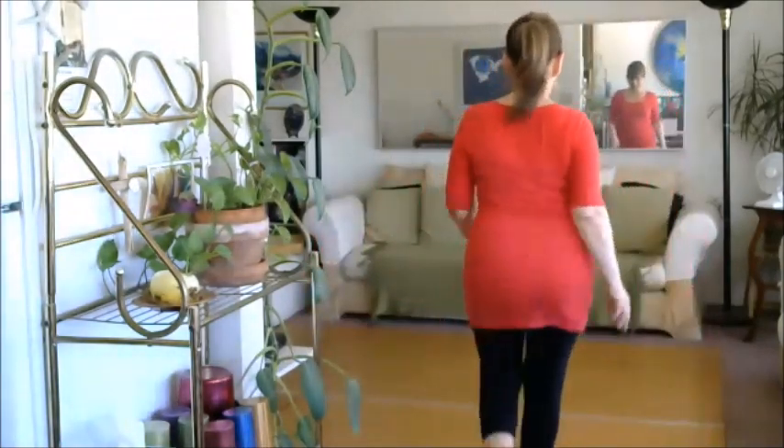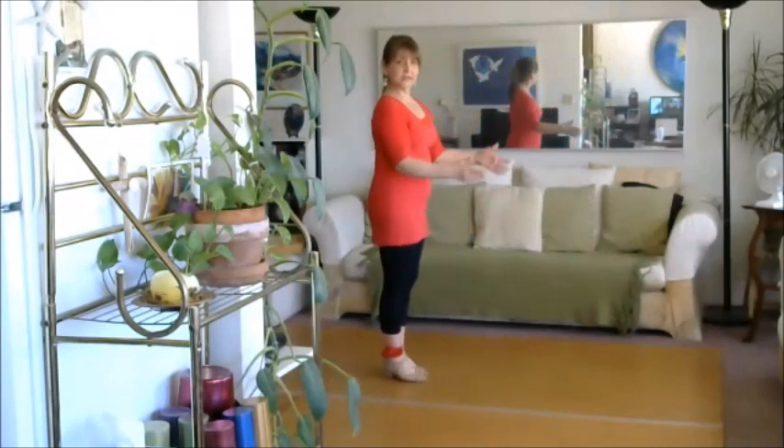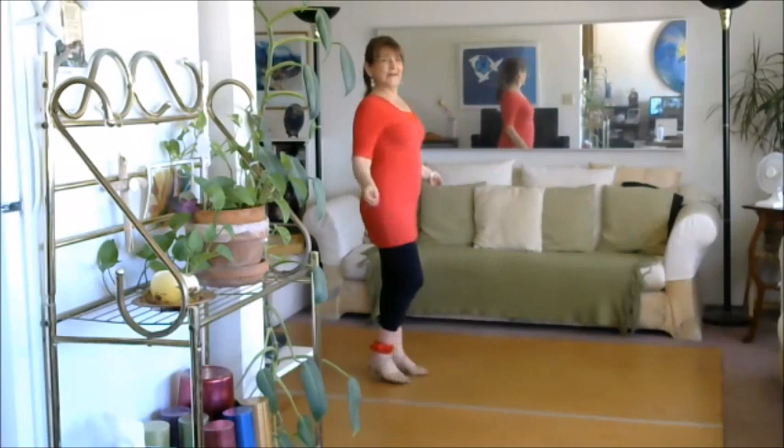Any questions? We good? Let's go over it one more time. I'm going to start this direction and do it two sequences okay, five...